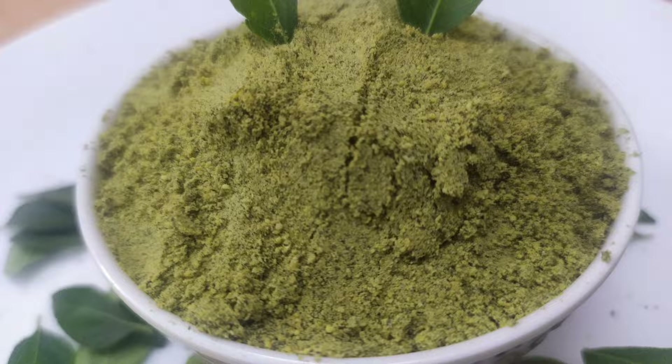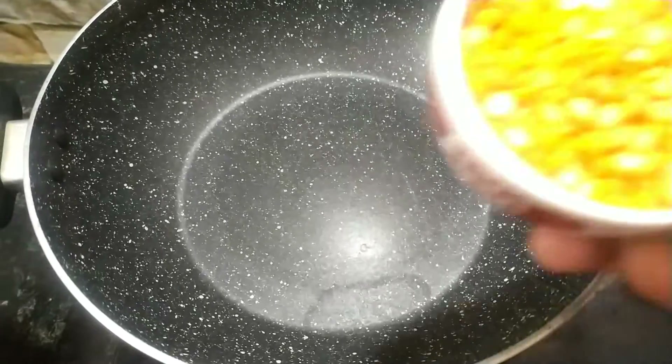We don't need to eat a lot of food. We are making a lot of food in white rice. How do you prepare it?